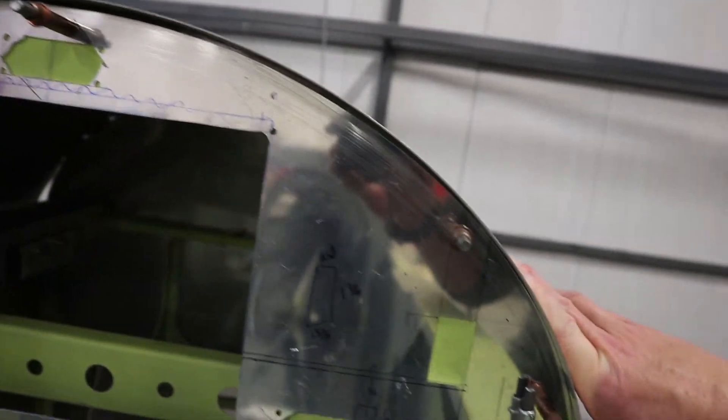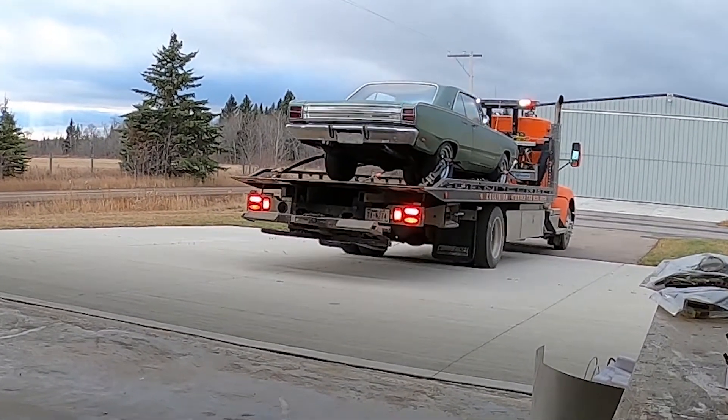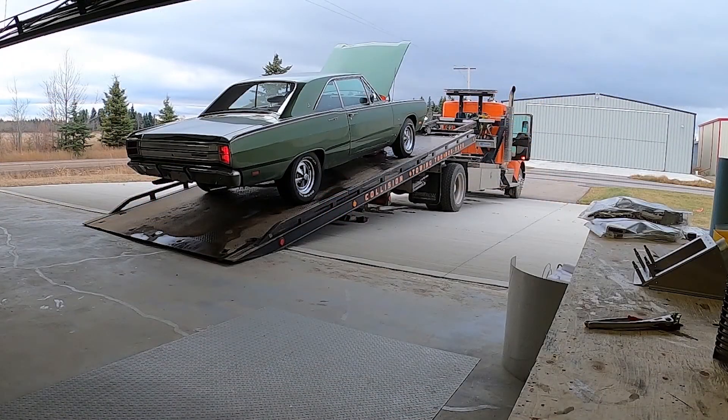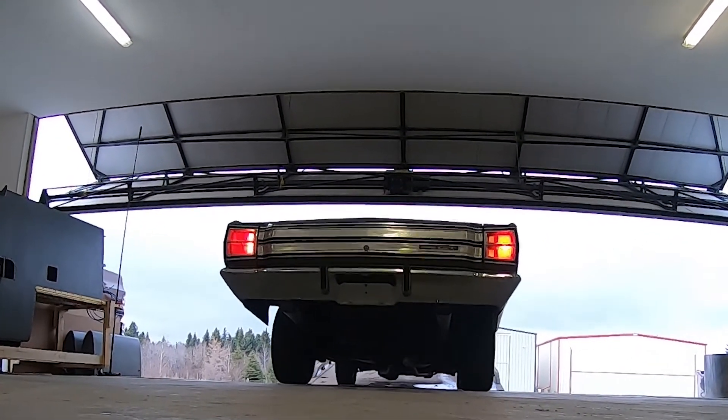Now for a little surprise. I managed to find this beauty — a 1969 Dodge Dart I've been shopping for for quite a while. The opportunity arose and I got lucky enough to buy it. There's another addition to the hangar and another fun little toy for next summer.